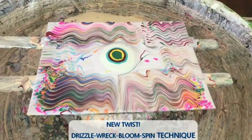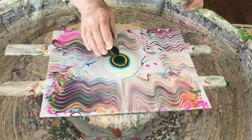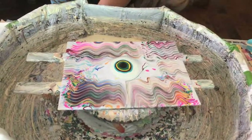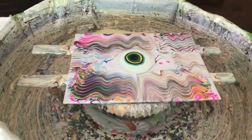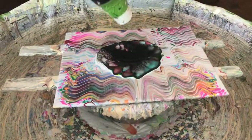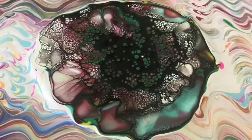I gotta pop that bubble. Now we're going to put our magical black on and see what happens. I don't know — this is going to be something because we've never done this. We might not have to spin this.